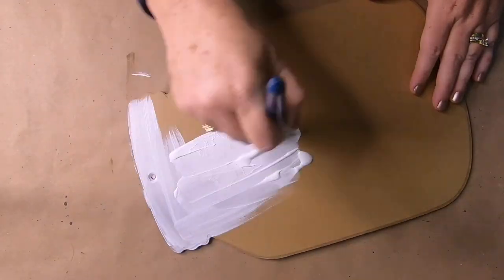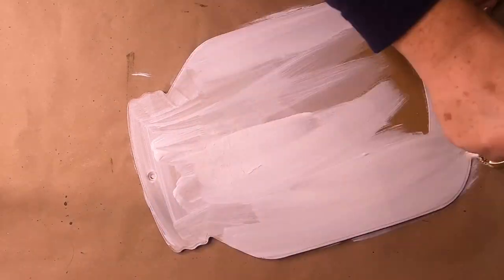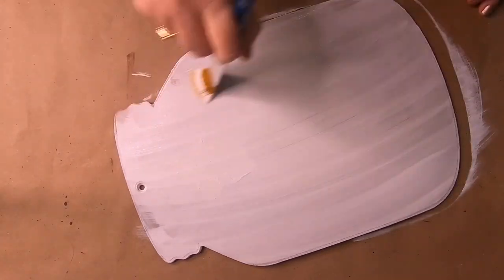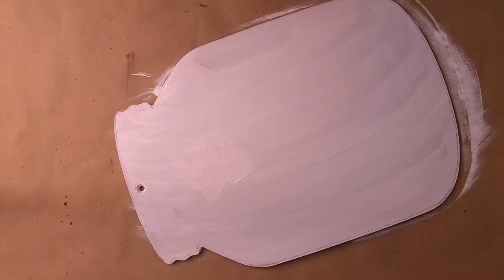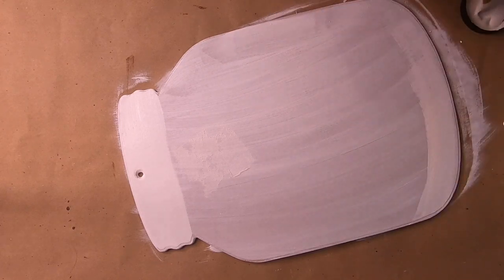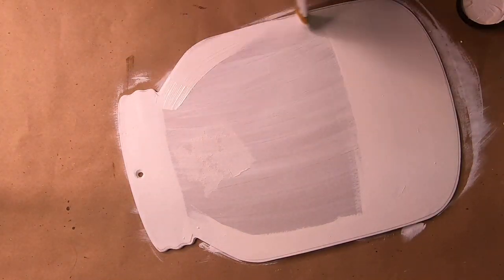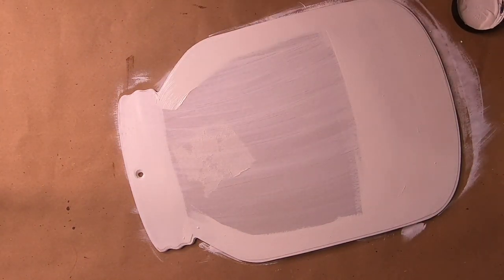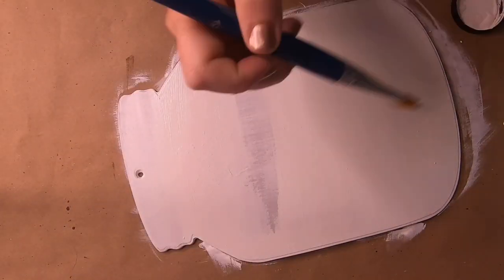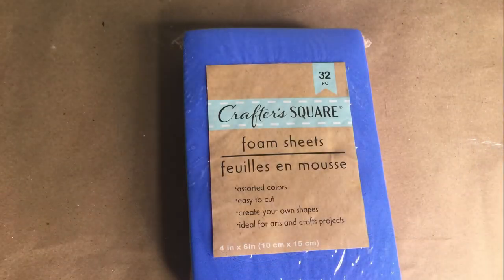It didn't cover all that well, so I ended up taking some chalk paint for the second coat. The first coat does a nice job as like a primer to cover it, and then once that was dry I did the chalk paint. If you want you can use acrylic paint — you might need three coats instead of two. You do want to wait a little bit between coats so the sign doesn't start to warp from the moisture.